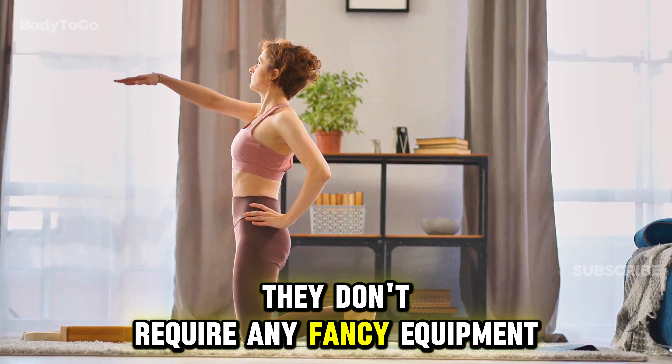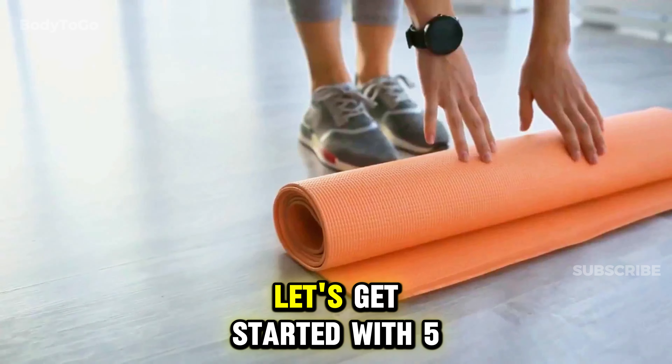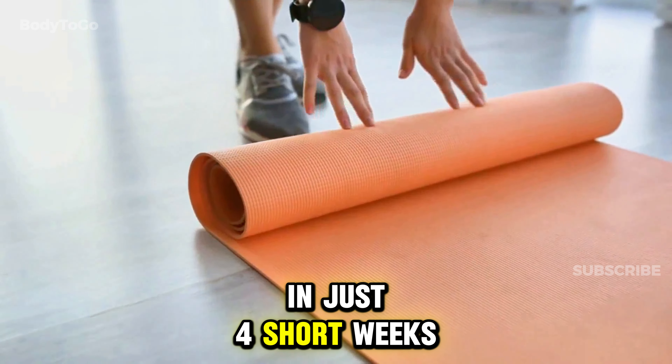They don't require any fancy equipment, and you can do them from the comfort of your own home. Let's get started with five easy exercises that will transform your body in just four short weeks.